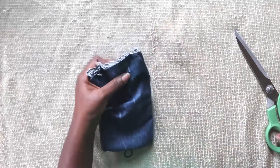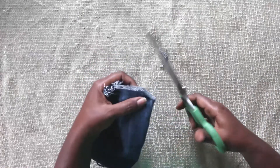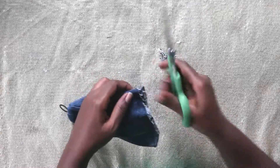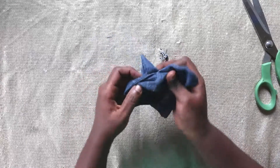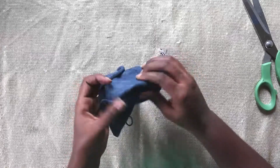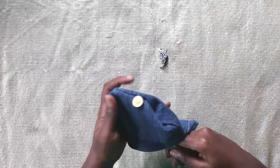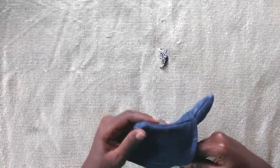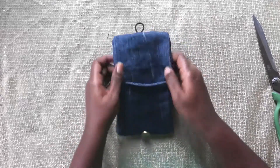Take your scissors, snap that part out, just so that it goes in properly, and then tuck it back in. You can use your scissors or any sharp object too. Pull your edges out and there you have it.